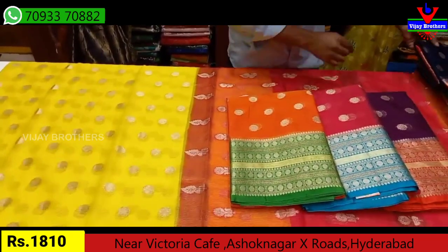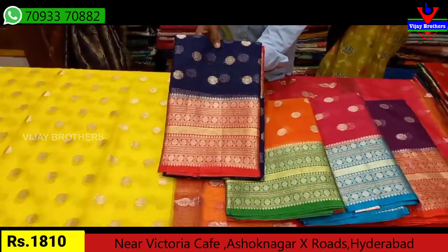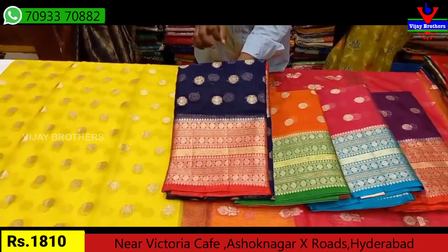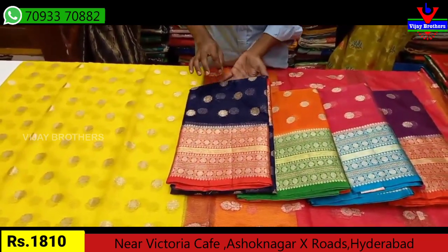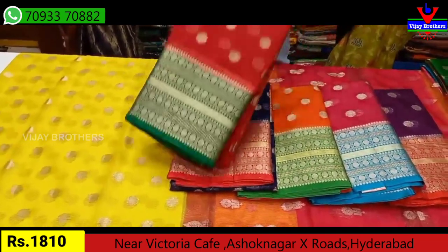This color is a nice combination — we have a dark blue combination with a red combination. The designs are the same, but the color combination is different. The colors are different and the rate is Rs. 1810.